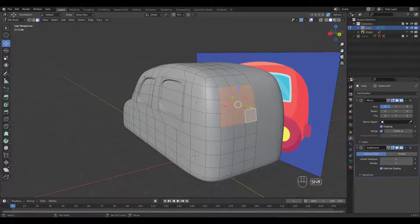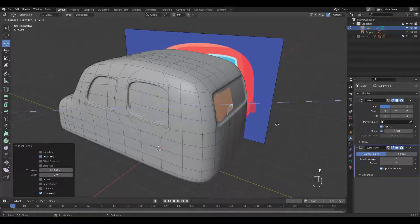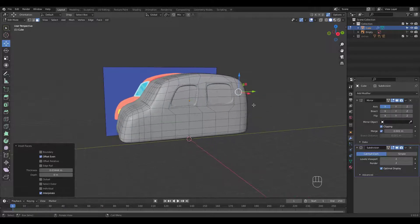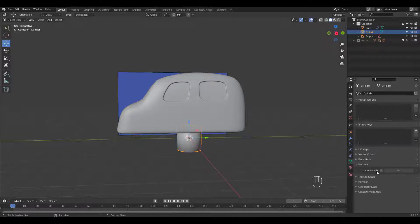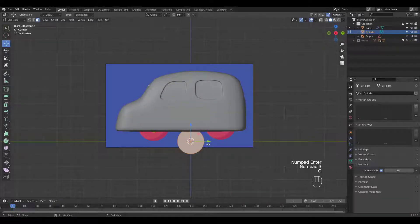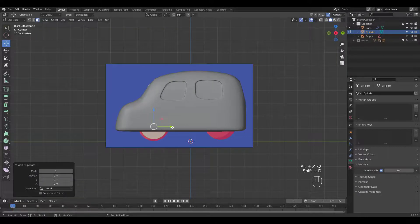We have to work on the back glass as well. Let's add a cylinder to work on the wheel areas. Rotate in edit mode and place it in the front. Shift D to duplicate and place it in the back.